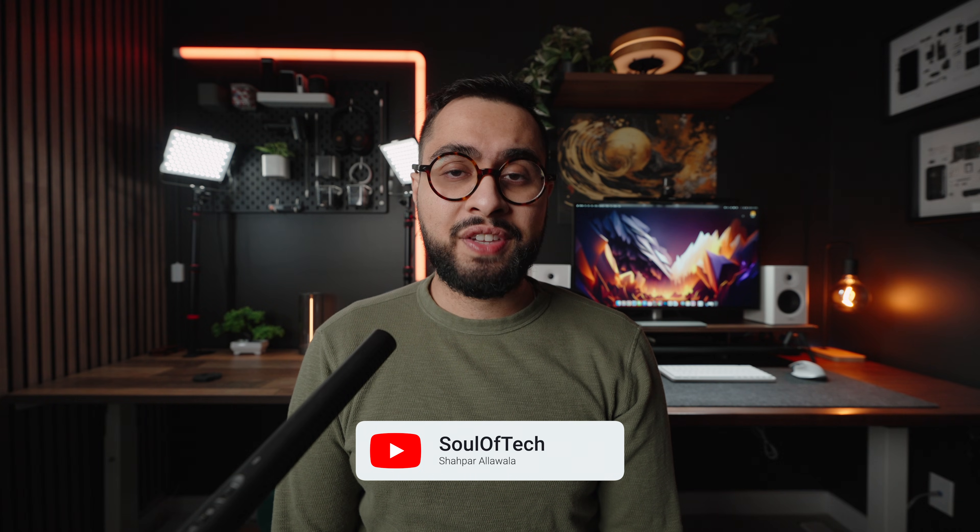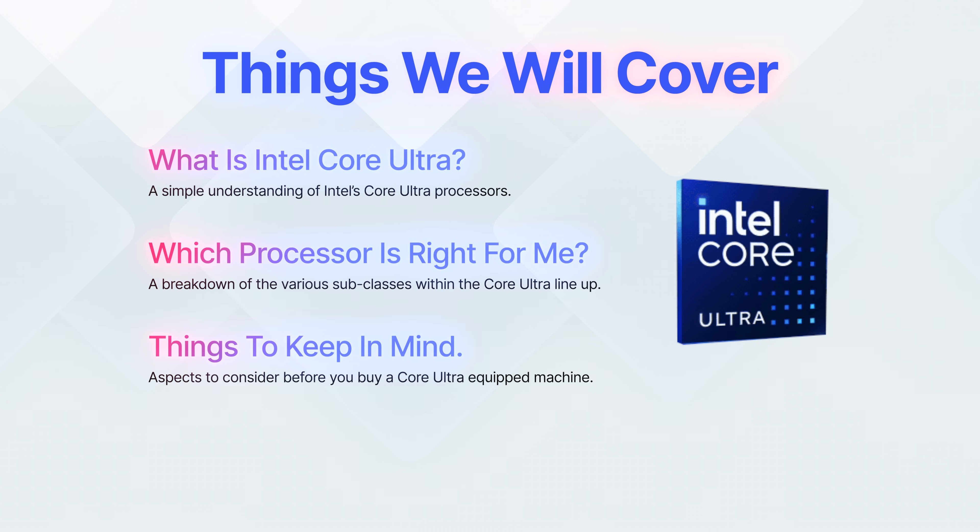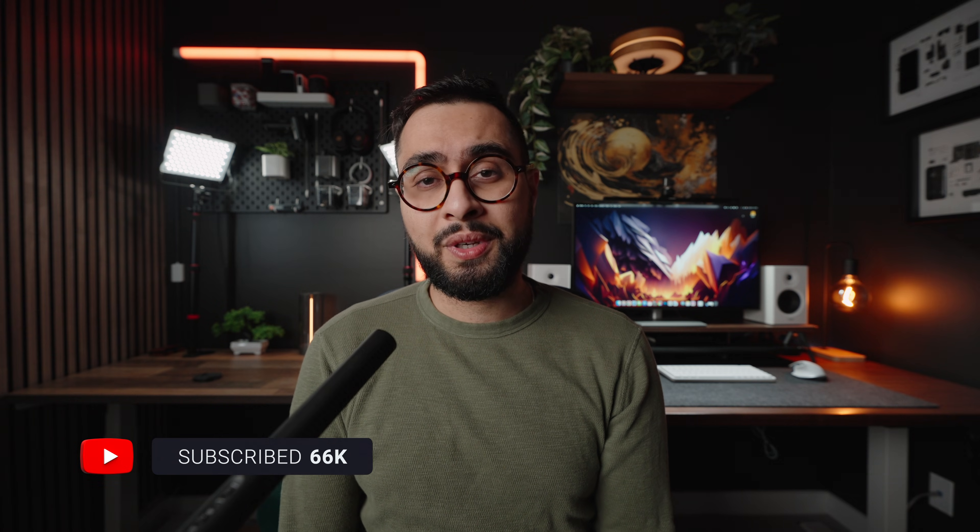Thankfully, I've taken it upon myself to once again condense all that information and simplify it so you know exactly what Intel's new Core Ultra series is all about, which processor might be right for you, and all the little nitty-gritty details. But at the same time, I'll keep things very simple, I won't get into a lot of technical stuff, and I'll keep it as layman as possible so you have a good idea of which processor is right for your needs. These videos are excruciatingly painful and difficult to make, so if you find this video useful, a like and a sub would go a long way.